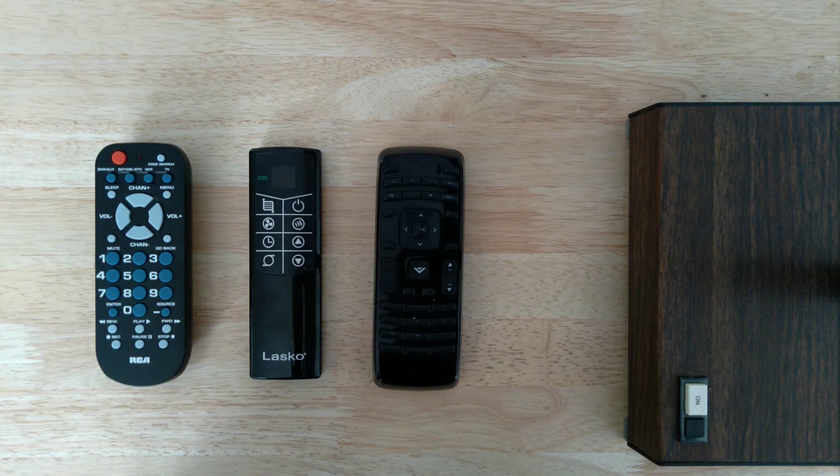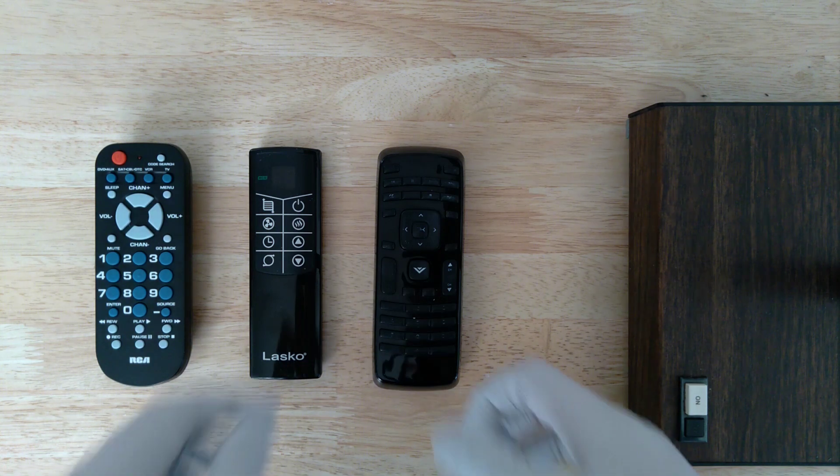I figured I'd make a quick video on how to test infrared devices. Here we have three standard TV remotes laid out. What you can do is actually use your cell phone camera, which can pick up infrared light.